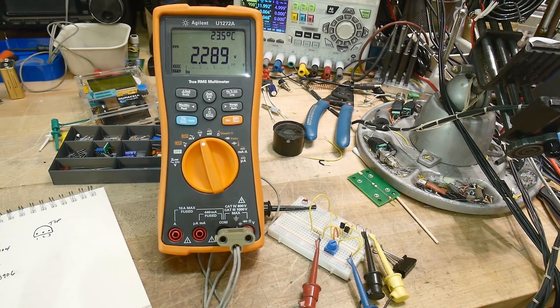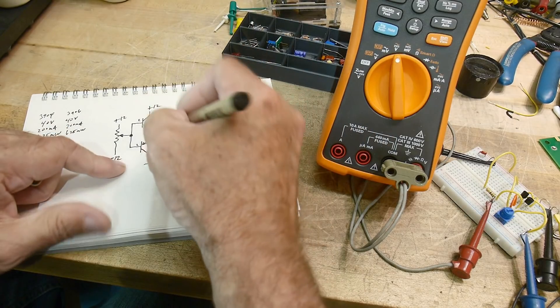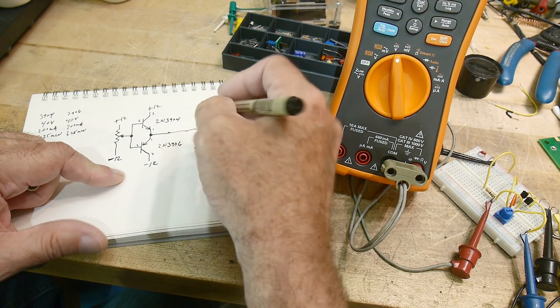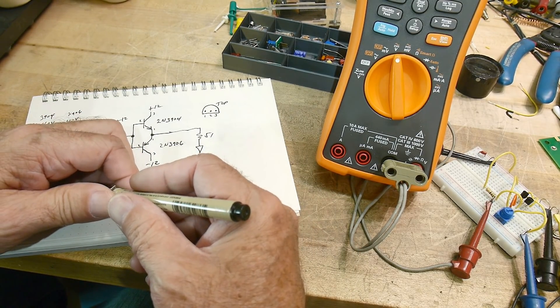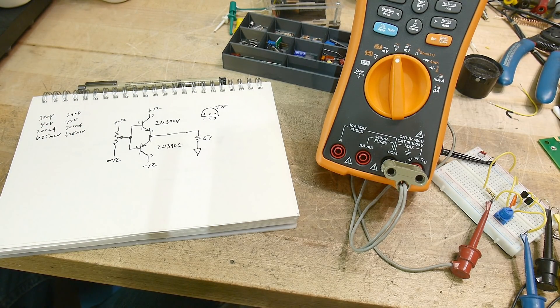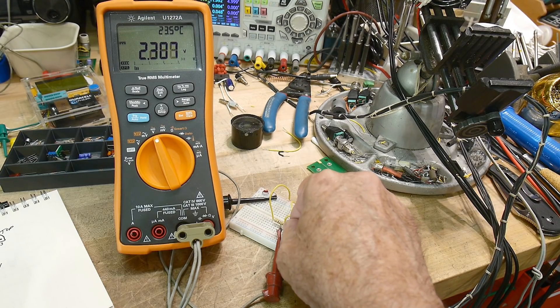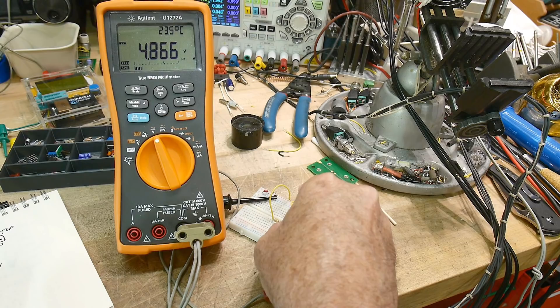Now I want to show another thing. Right now I don't have a load on the output — let's add a load to ground. We'll put in 51 ohms, because I have a 51 ohm resistor right here. I'm going to set five volts by turning the potentiometer.